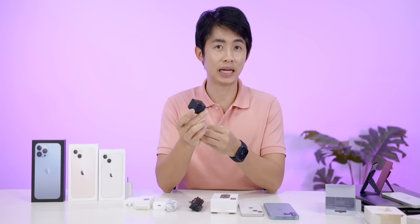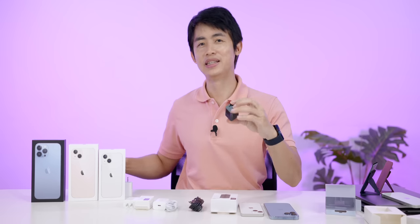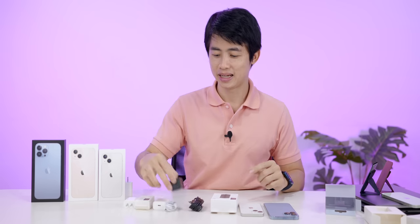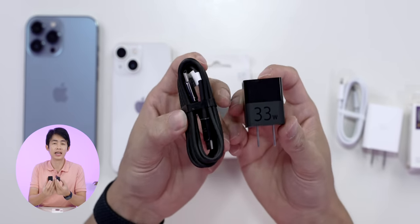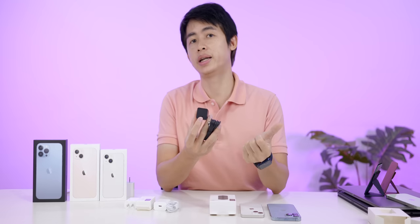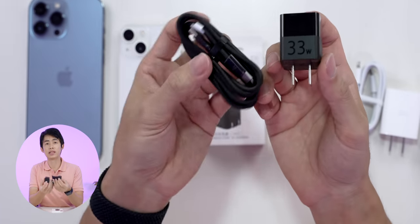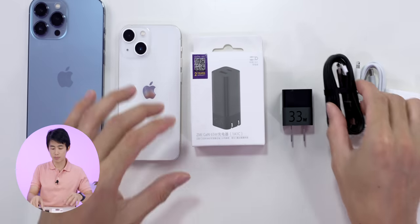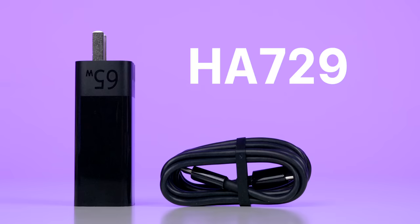Because this adapter is made for MacBook Air, it provides 30W. It can be used to charge the MacBook Air. For 33W, I can recommend this for iPhone 13 series and MacBook Air. We can also use it for various iPads.